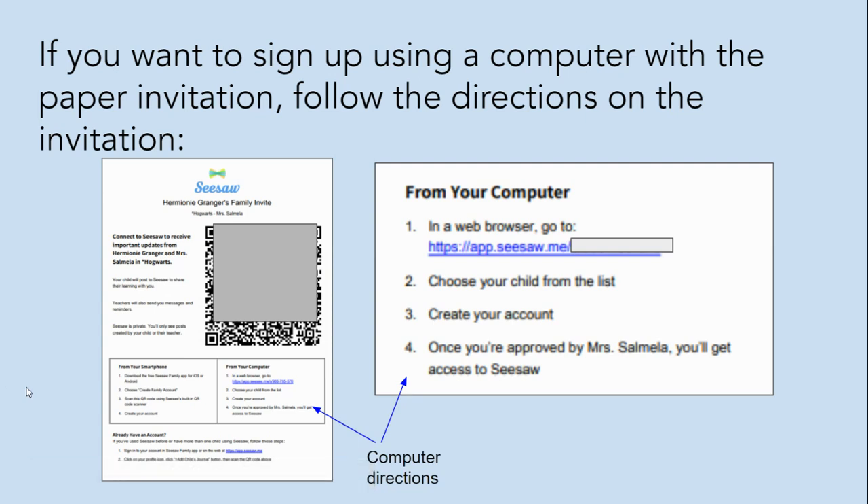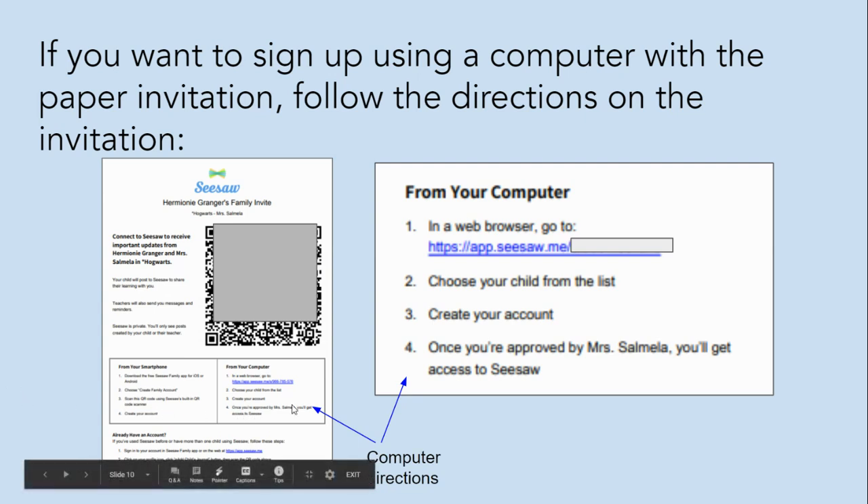If you want to sign up using a computer with the paper invitation, follow the directions on the invitation. They're right here.